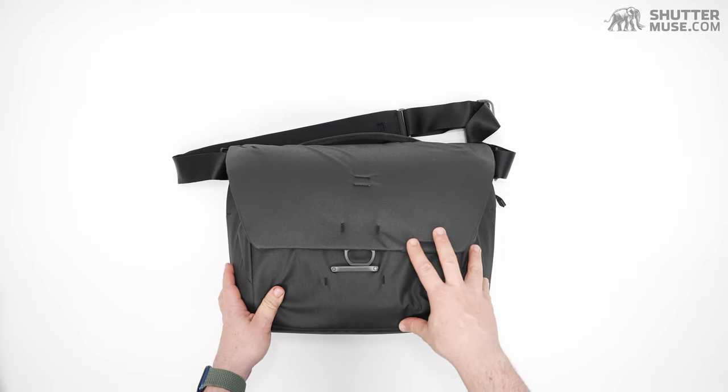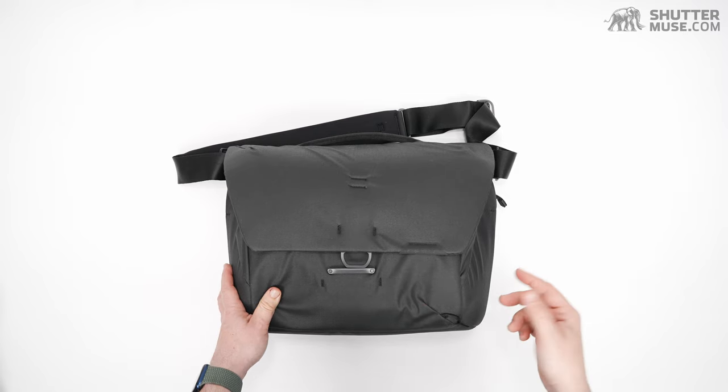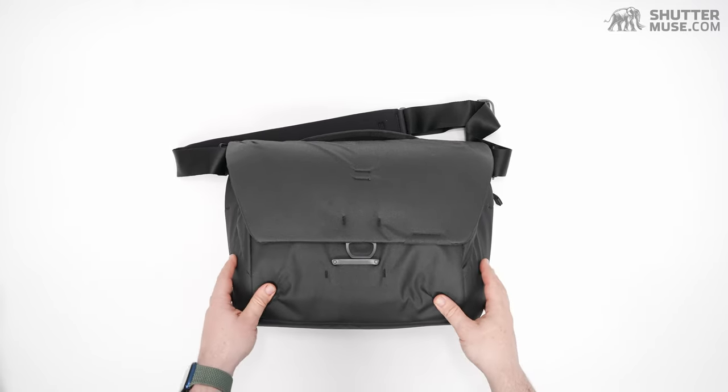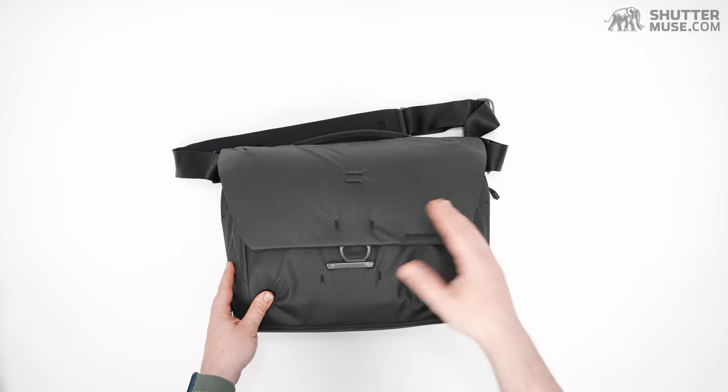At the start of the product lifecycle, this is available in black and ash grey for $220. In the past, Peak Design have added additional colors to some of their products during the lifecycle, but we're here with just two colors right now.